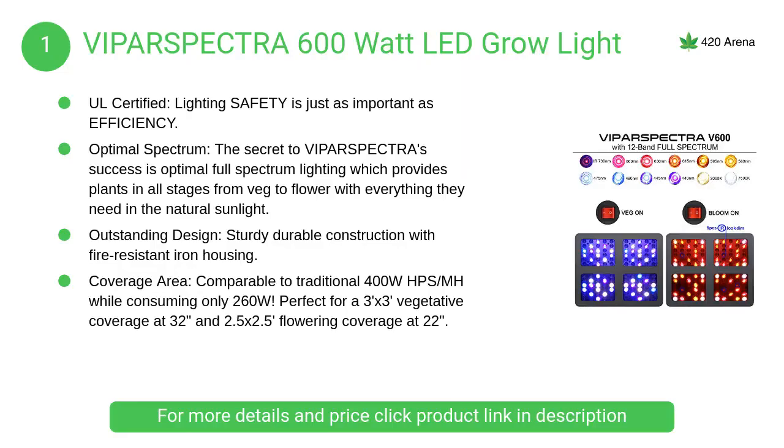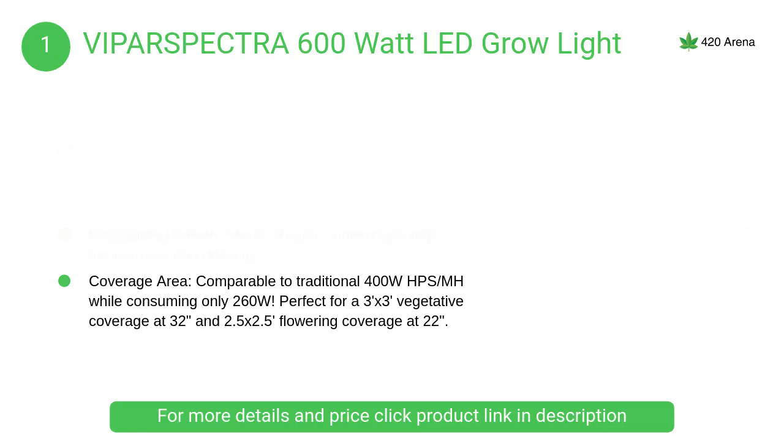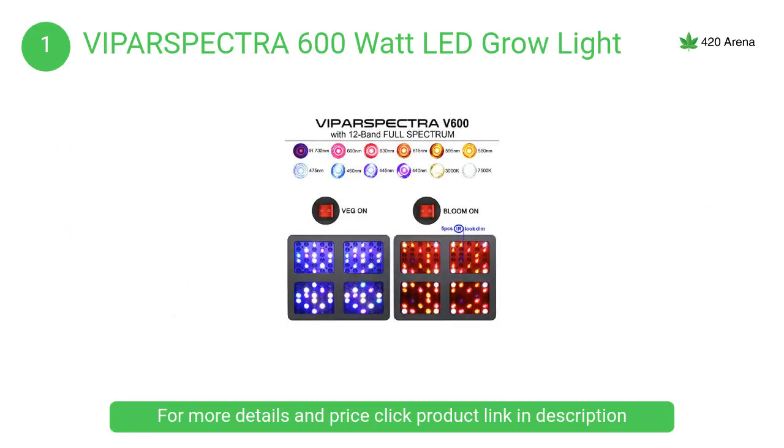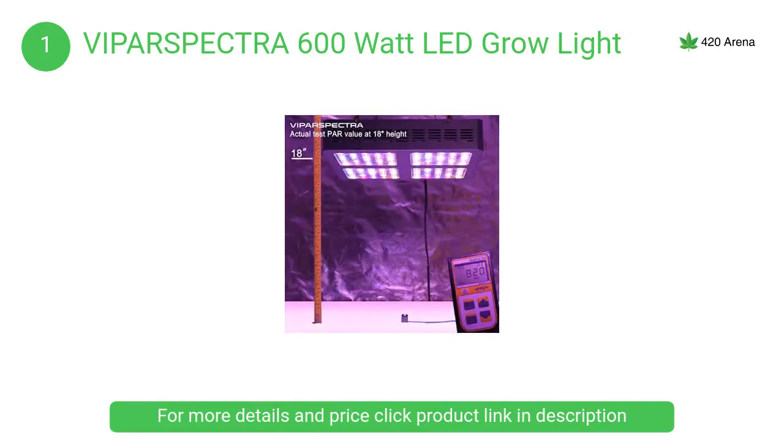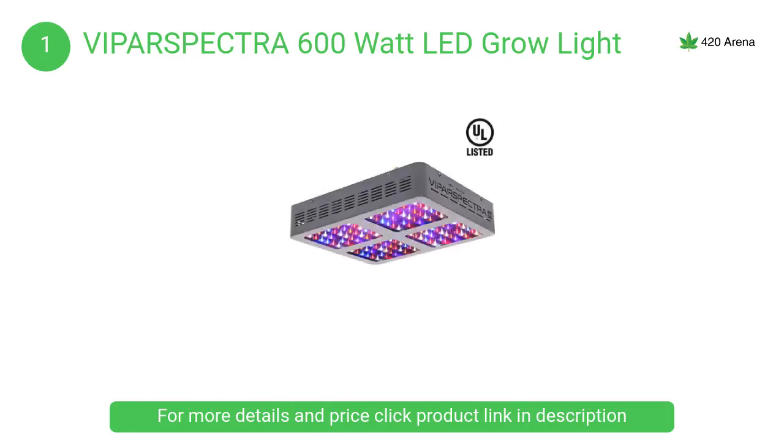At number 1, the Viparspectra 600-watt LED grow light meets all rigorous testing and safety standards to ensure safe operation. Fire-resistant reflectors strengthen light penetration with no danger. It is a trusted brand in the lighting industry, offering the best customer care with quality and safe products.